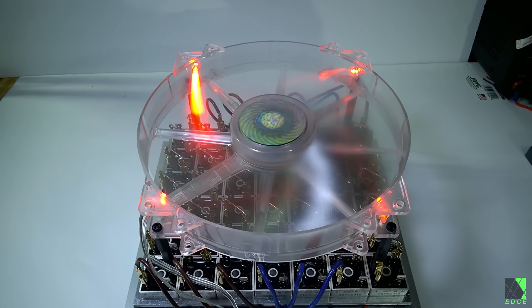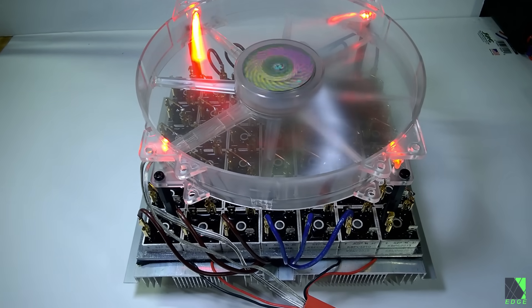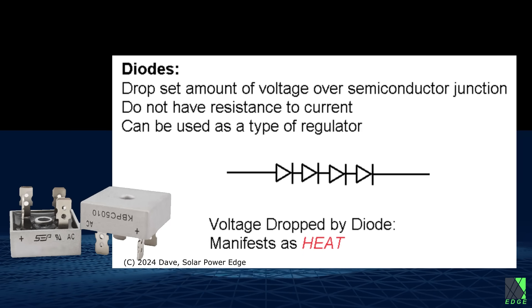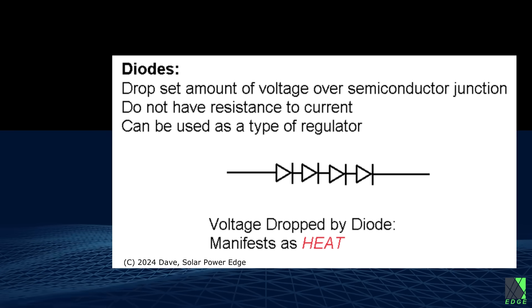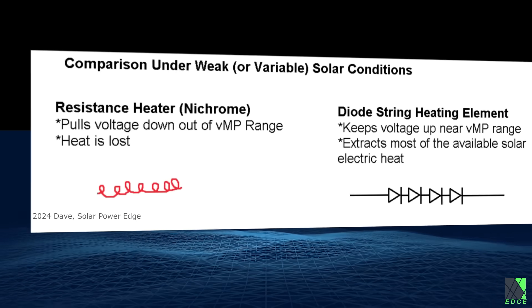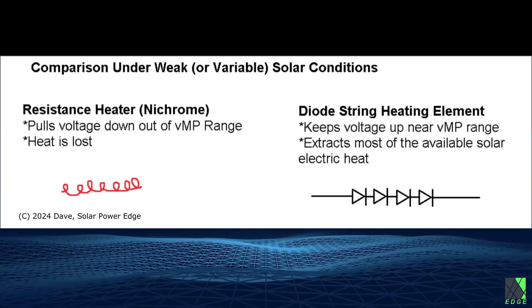Instead of a resistance heating element, what if we place a string of diodes across the solar panels? Remember, diodes are not ohmic. They drop about a half a volt each. If you have enough of them, they could require 50 volts DC before they start dropping any voltage and passing any significant current. And as the solar panel develops more current, rather than pushing the voltage higher and higher as with resistance heaters, the diodes will simply consume more current and keep the voltage of the solar panels pulled down to around the optimum operating point.